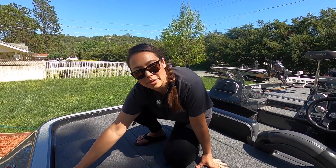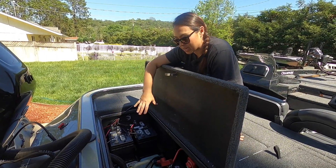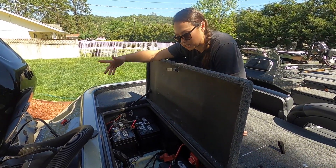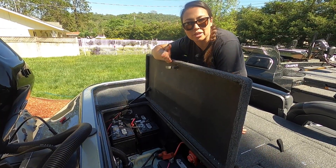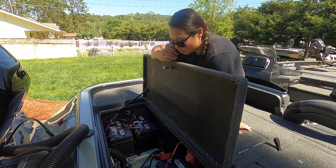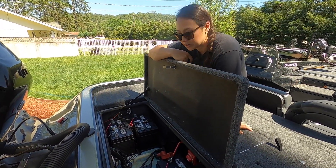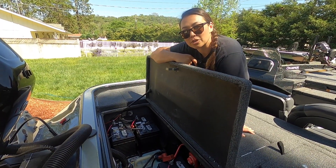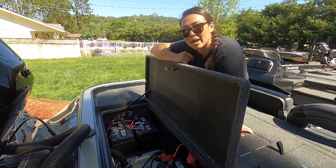Let's jump into the battery compartment — back here we kept it really simple. We upgraded from the old batteries to Group 31s, which is probably the first thing you do when you get a new-to-you boat with new battery trays. I got a Perco switch so I can cut power when the boat's not in use, and then I have them connected with a Precision four-bank battery charger just to get the most life out of these batteries.